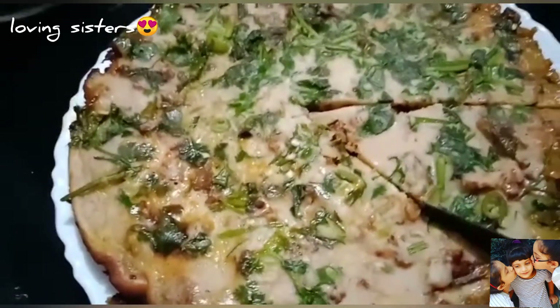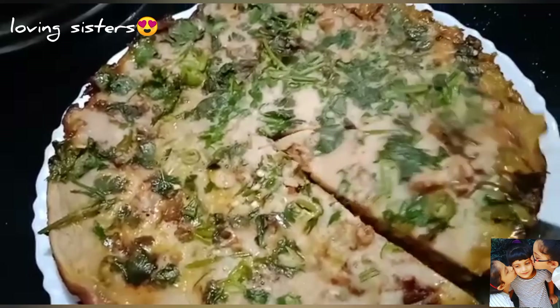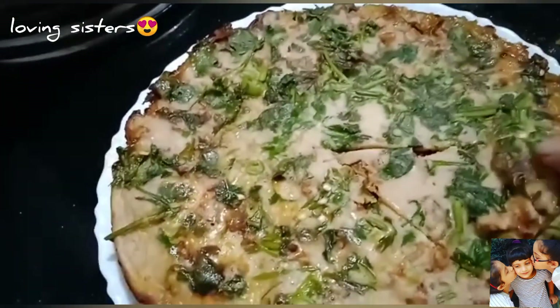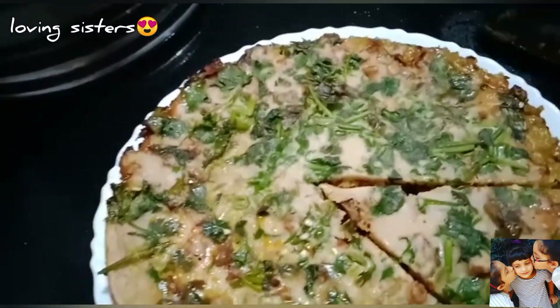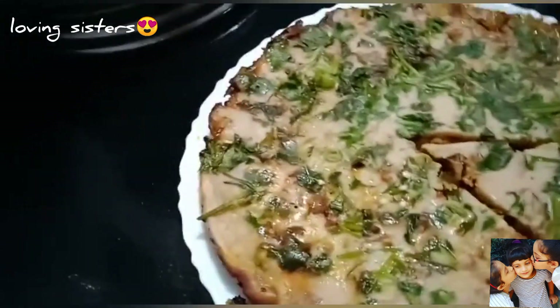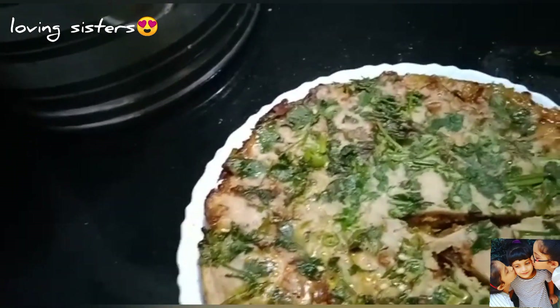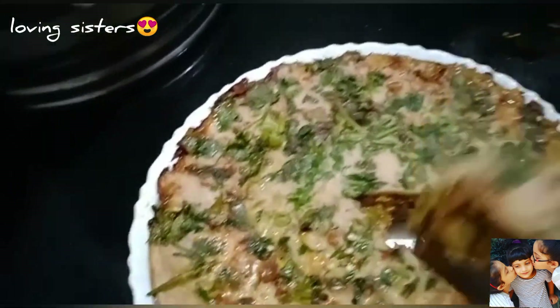We have to cut the cake together. Here is a cake for our guests. I will tell you about this recipe — please tell me about this recipe. I will see you in the next video. Assalamualaikum!